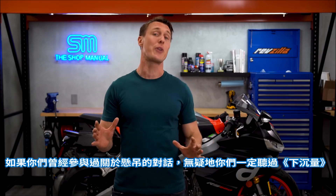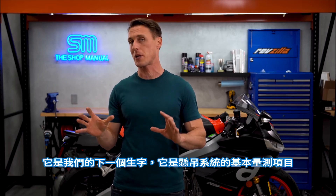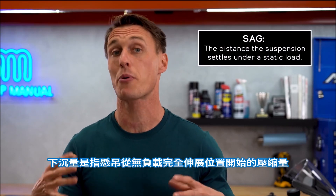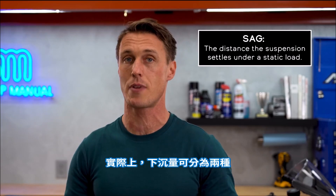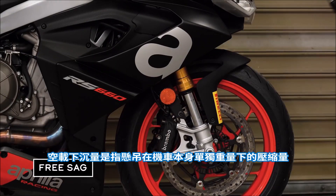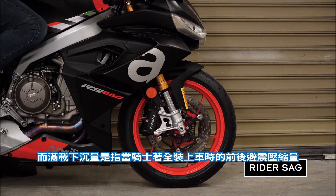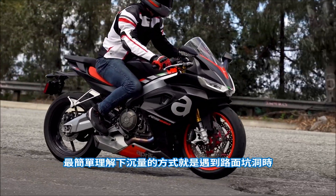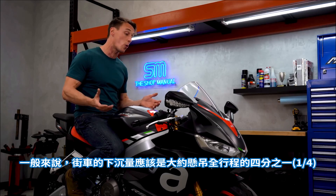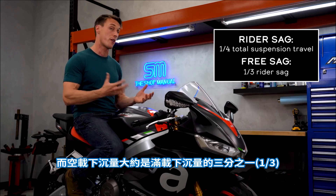If you've ever been around a conversation about suspension, you've no doubt heard the term sag — it's our next vocab word. It is a foundational suspension metric, and it's the first thing you're going to check and adjust when setting up your suspension. Sag is a measure of how much the suspension compresses from a fully extended, unladen position, and there are actually two types of sag. There's free sag, which is the amount the suspension compresses under the weight of the bike alone. And then there's rider sag, or laden sag, which is how much the fork and shock settle with a rider on board wearing all of his or her gear. As a general rule for street bikes, rider sag should be about one-quarter of total suspension travel, with free sag being about one-third of rider sag.